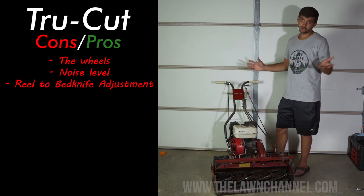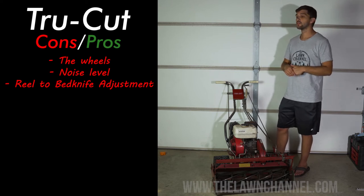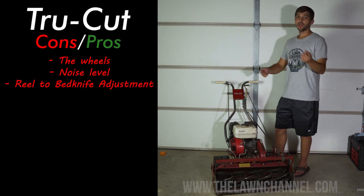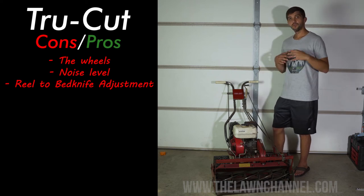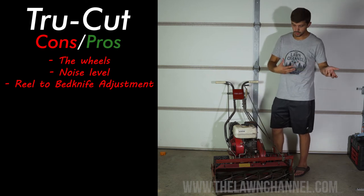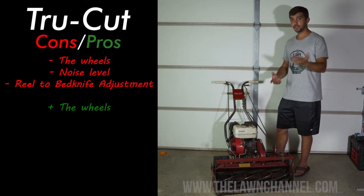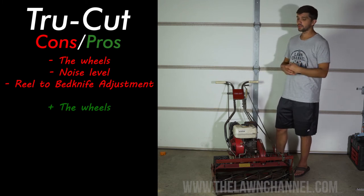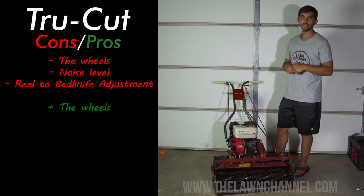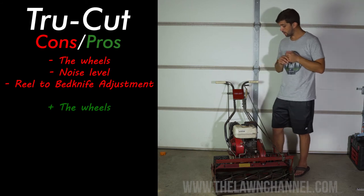Adjusting the reel to bed knife is really difficult on this machine — it is what it is. It's a great machine, don't get me wrong, but you have to list the cons and let people know. For me the pros have outweighed the cons, so let's move on to the pros. Starting with the wheels — like I said, the wheels really help you get up and down hills, they're good for traction. There's a lot of good to the wheels, even with the cons I mentioned.